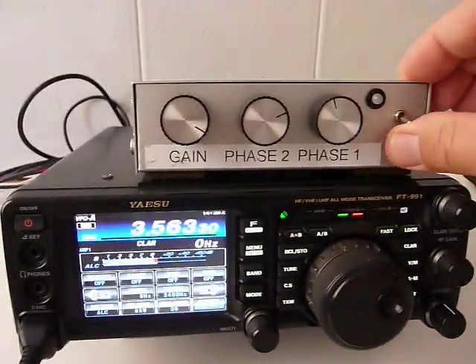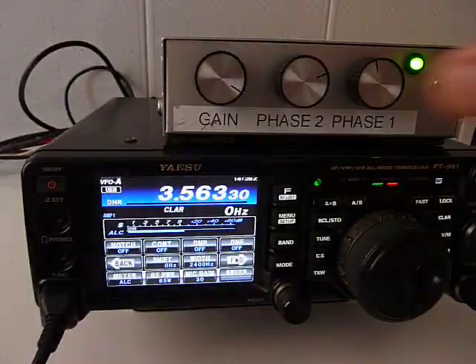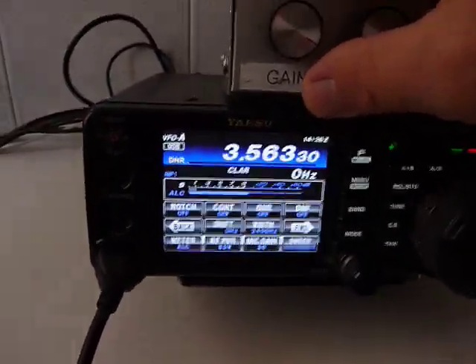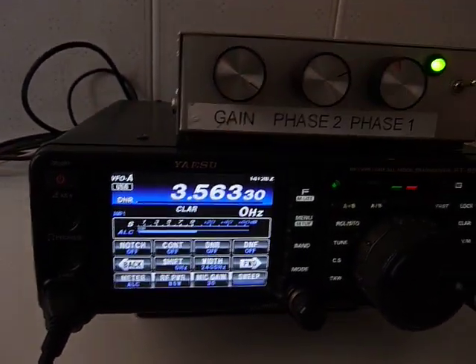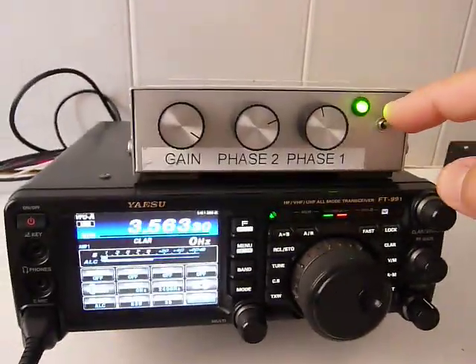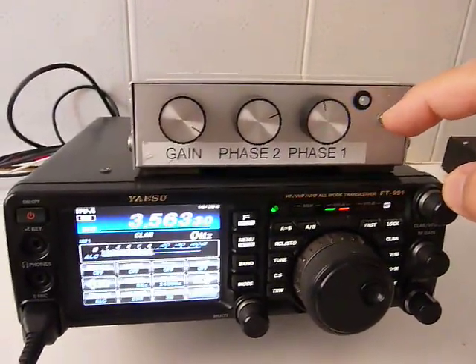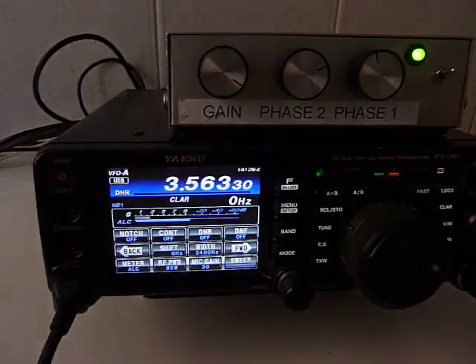If I switch on the Noise Canceller, practically the band is very clean. We can adjust more precisely and this is the effect. I will show you again with the Noise Canceller, without the Noise Canceller, and again with the Noise Canceller.